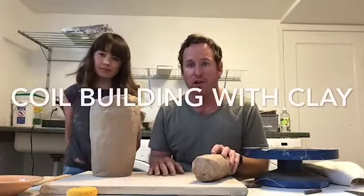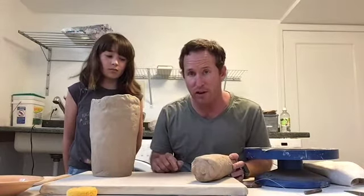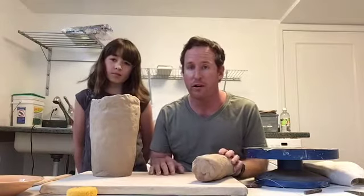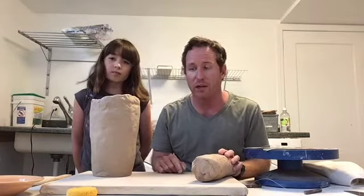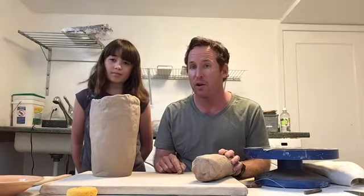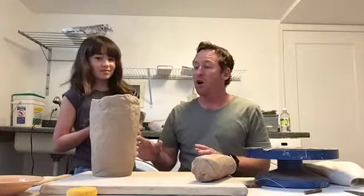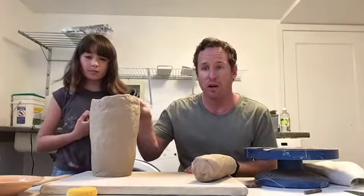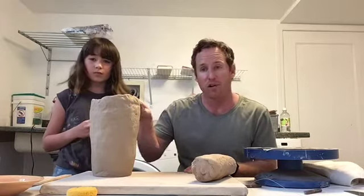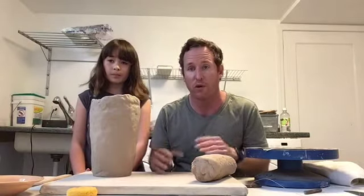Good afternoon and welcome to our basement again where today we are going to be talking about how to build a coil pot. If you did not check out our previous video about how to set up your own home work area or studio, please check that out before watching this one. It'll be a great deal of help. Thank you for joining us today. I have my co-host here with me, my daughter Anna, and my name is Chris.